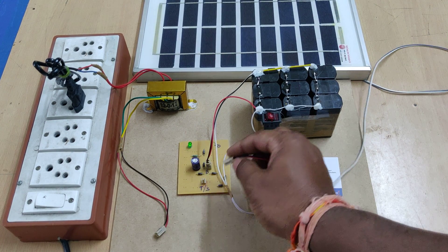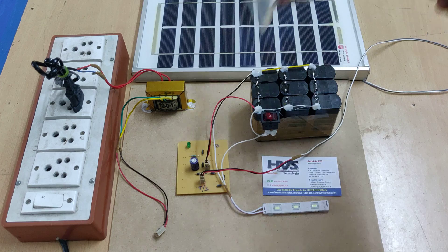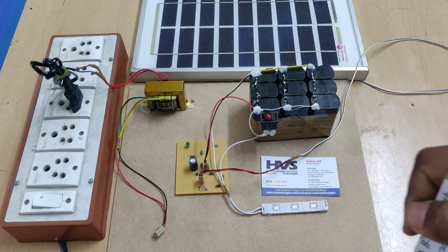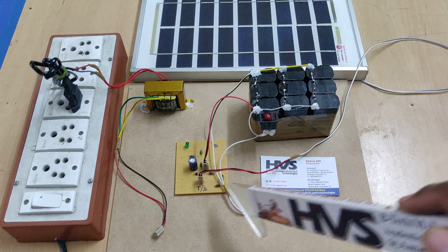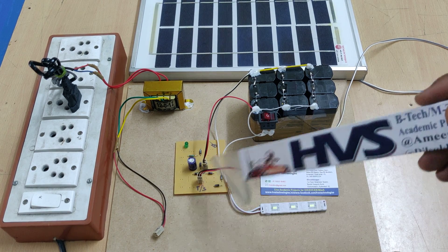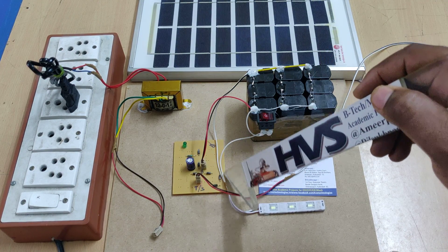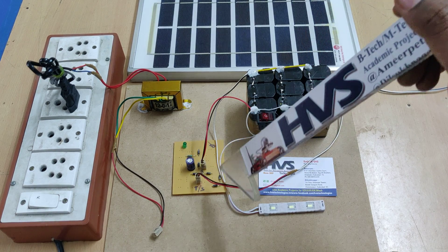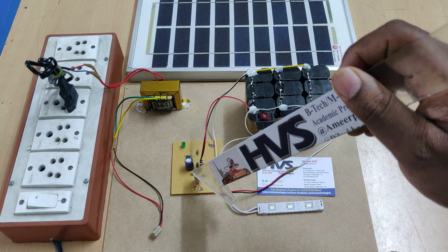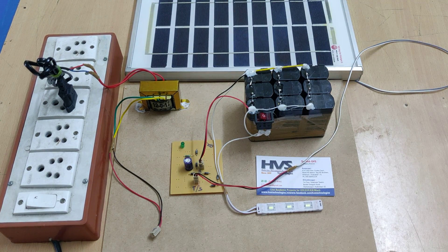If you want to charge the battery through the solar panel, just connect S to the S section here. When we place the solar panel under sunlight, we will get a maximum of 14.5 volts at 5 watts of power. When the solar panel is connected, the 4 diodes will not work as a bridge rectifier since the solar panel provides DC directly. They act as a short circuit path from 12 volts DC through to the battery, assisted by the capacitor, with an LED indication as well.